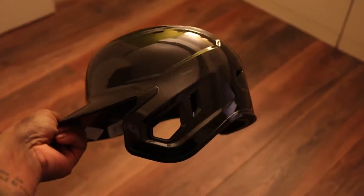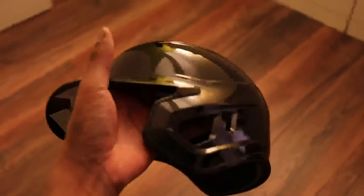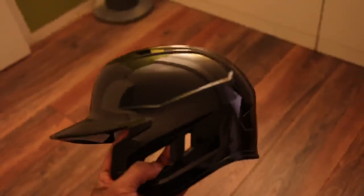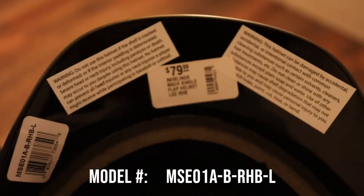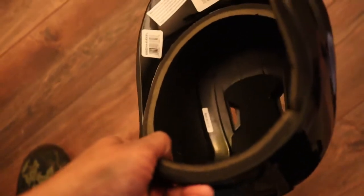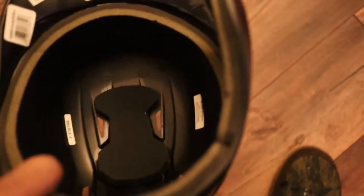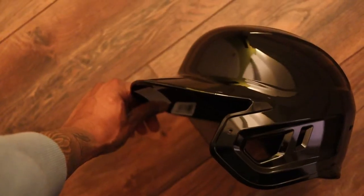Anyway, this is the Rawlings mock single-ear helmet — obviously for a right-handed hitter, so it has the flap on one side. It's kind of like an updated version of their previous ones, like the big leagues style. It's $79.99 Canadian. Here is the padding compared to previous single-flap helmets I've had from past teams. I think the padding and everything is pretty solid. I have had ones with a leather strap along here, but honestly it's not too bad. I'm excited to see how it looks with the newer style protective flap painted up in black.